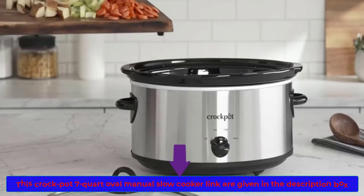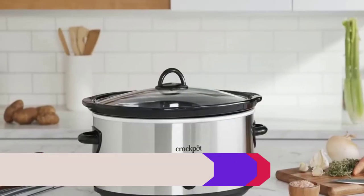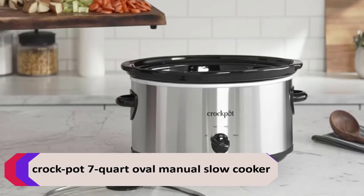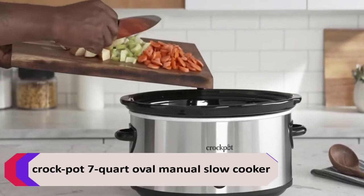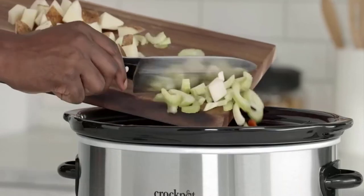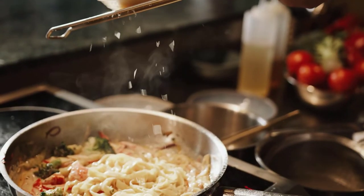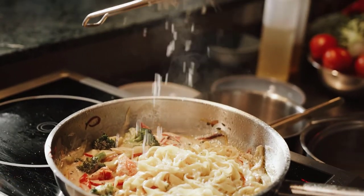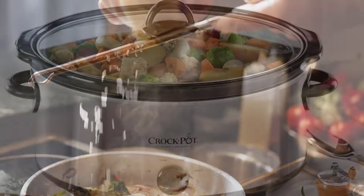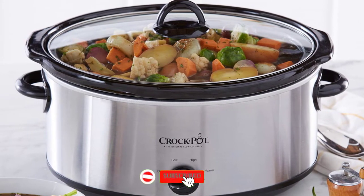This Crockpot 7 Quart Oval Manual Slow Cooker provides you the flexibility to prepare a meal early and then have it slow cook all day. You can carry out your full day's activities and still enjoy a nutritious, home-cooked meal in the evening. The 8 quart extra large capacity is also perfect for larger families or entertaining.